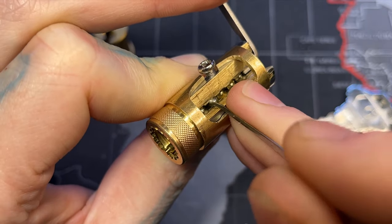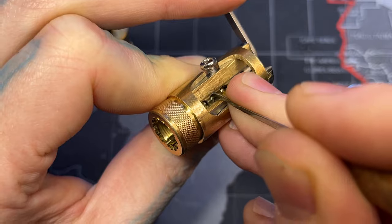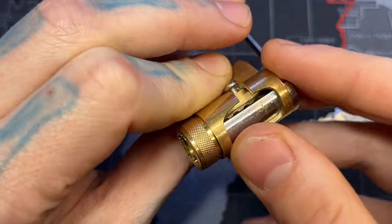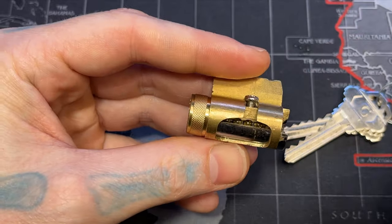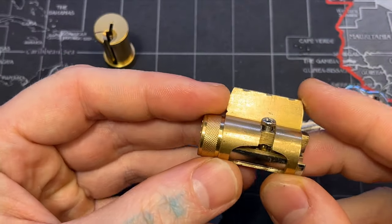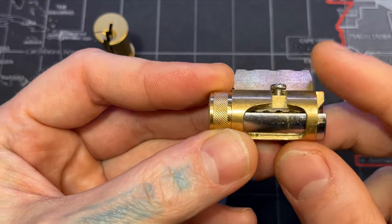There we go. And this should be our last pin right here. There we go — it's a little hard to do on camera while holding it all at the same time. So it can show the binding pin principle from below without having to go through the warding and show all the pins at once. Super useful.